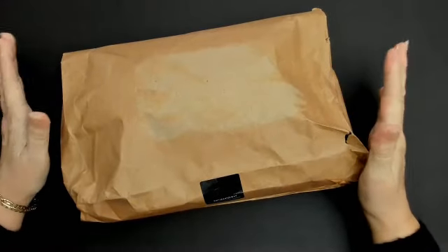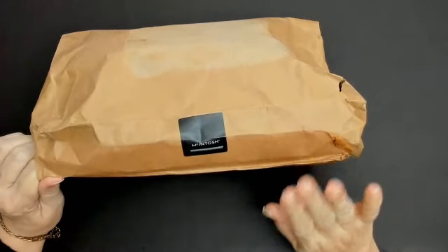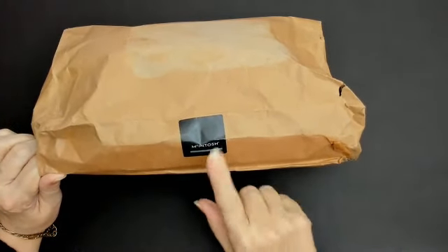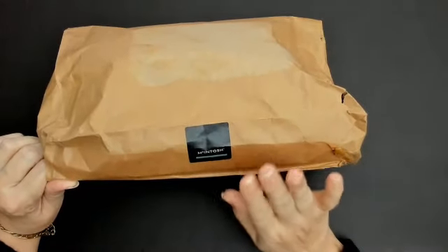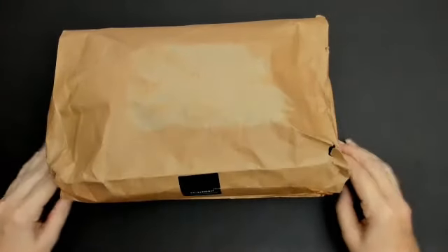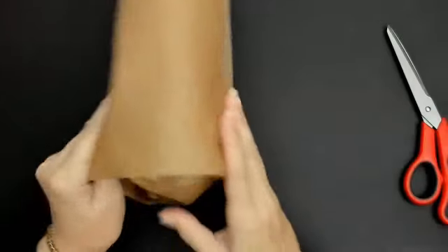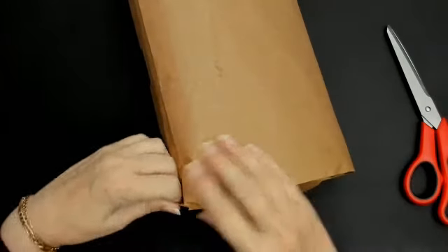Hello everyone and welcome back to my channel! I got a parcel. Do you remember when I did the Lantern Moon crochet hooks done by Knit Pro, and I got them from a company called McIntosh? Well, I've got some hand-dyed yarn from them now, and I want to thank James very much for sending this. I've got my scissors ready.